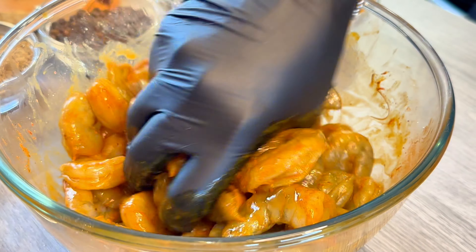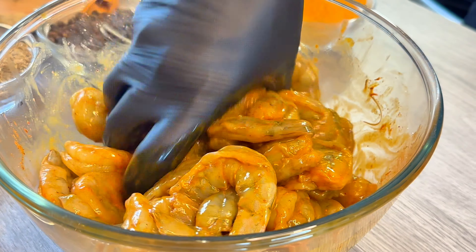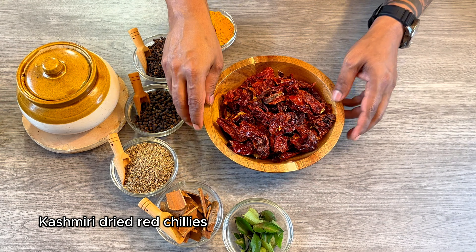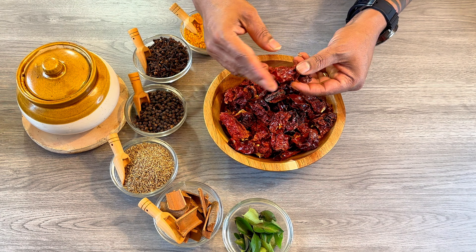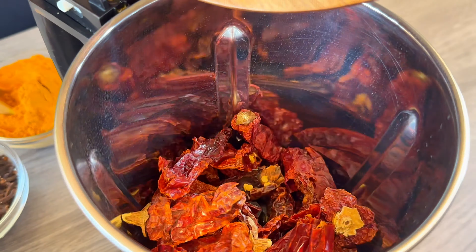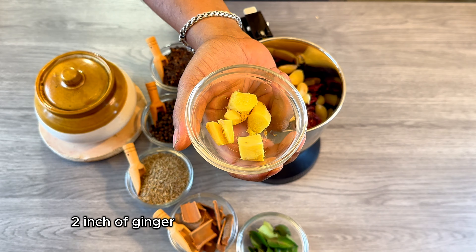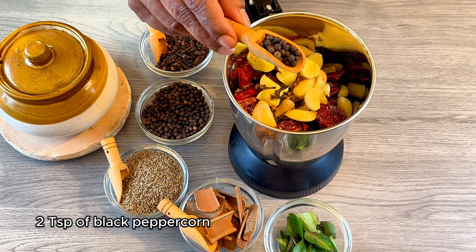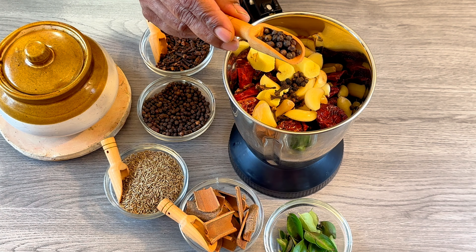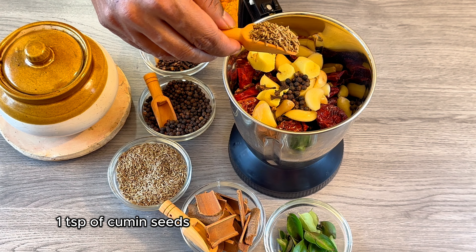After mixing, let's leave it aside and start making the masala for the mole. To make the masala, first I am going to use Kashmiri dried red chillies — approximately 30, cut into pieces. Then 18 to 20 garlic cloves, 2 inches of ginger, 15 cloves, and 2 teaspoons of black peppercorn — approximately 30 to 35 — and 1 teaspoon of cumin seeds.